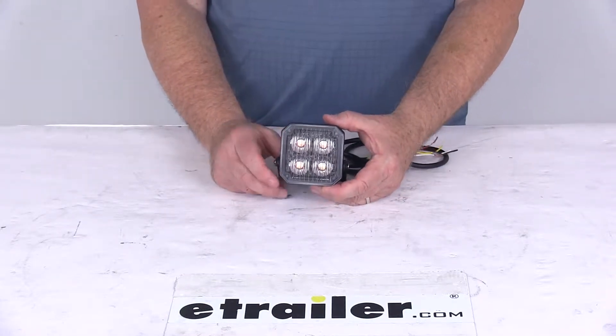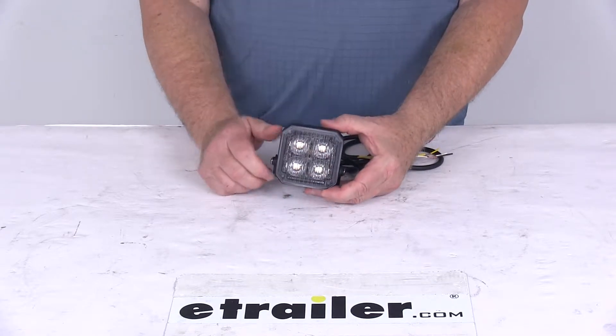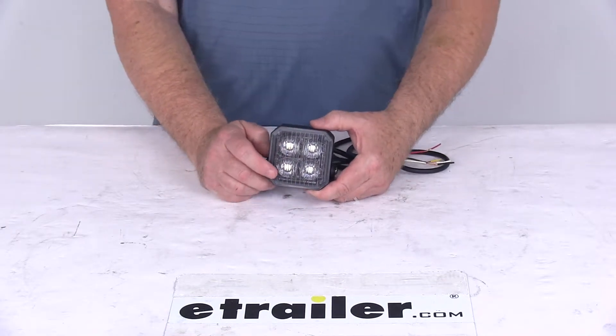Today we're going to take a look at the 3-inch square post-mount 4-LED strobe light with the clear lens and the amber LEDs. This strobe light is in a black aluminum housing, and it's rated IP67 for water and dust resistance.